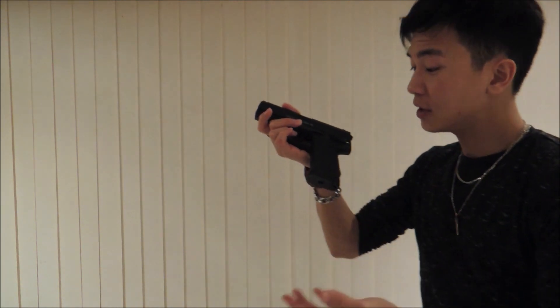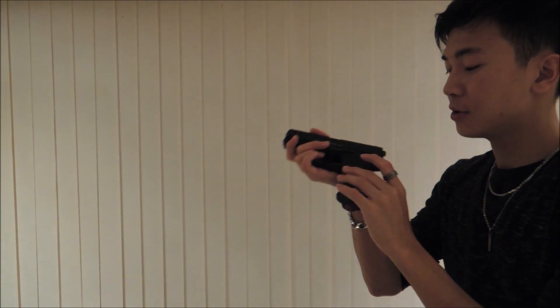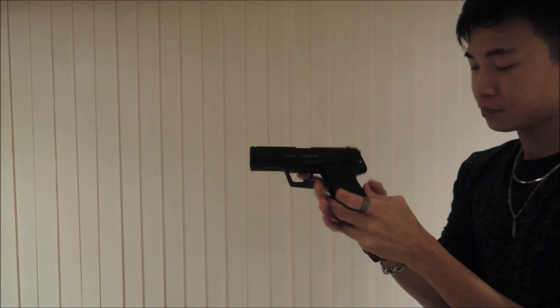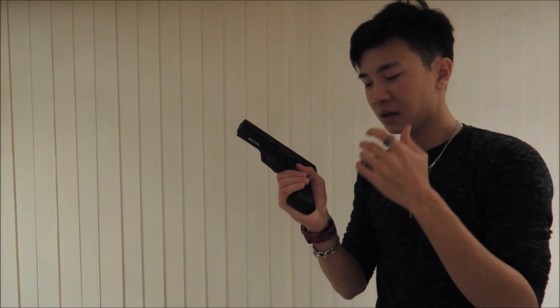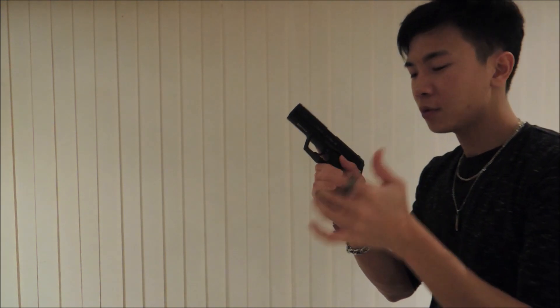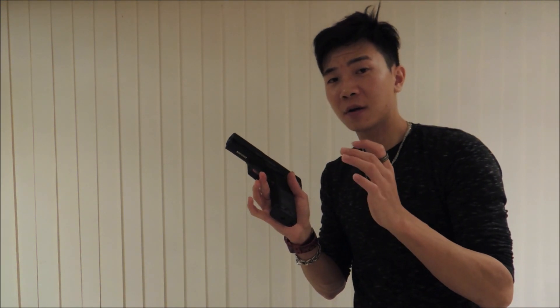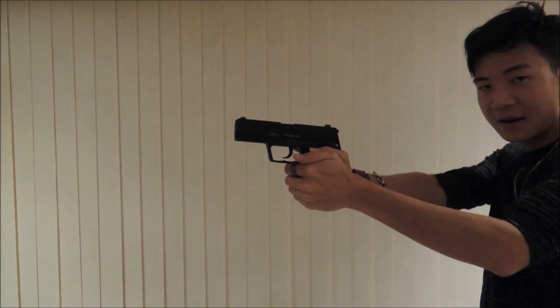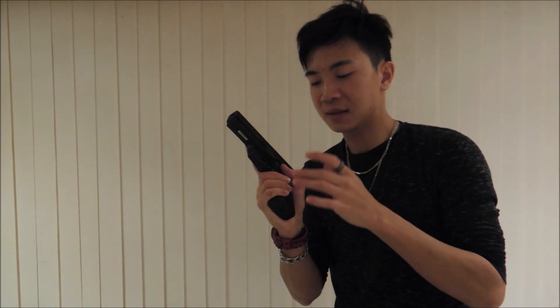The grip has a really nice texture to it — you'll notice it on the front and back. It does kind of dig into your hand a little bit, which may bother you slightly at first, but over time it will probably wear down and become less uncomfortable. Either way, the texturing ensures you have a nice firm grip and it's not going to slip out of your hand for any reason.